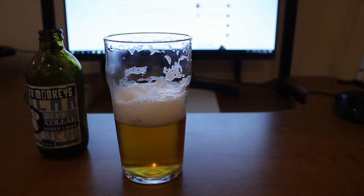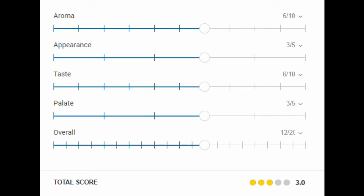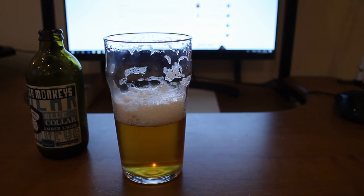Let's go for the ratings: aroma I'll put as 6, appearance as 3, taste as 6, palate as 3, and overall — the previous one was so bitter that I'm not really feeling much bitterness in this one — so I'll put overall as 12. The final score would be 3 out of 5, a bit higher than the default score for this beer, but this is my rating — very subjective and biased on my taste.